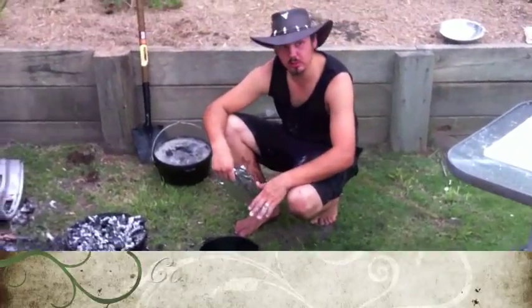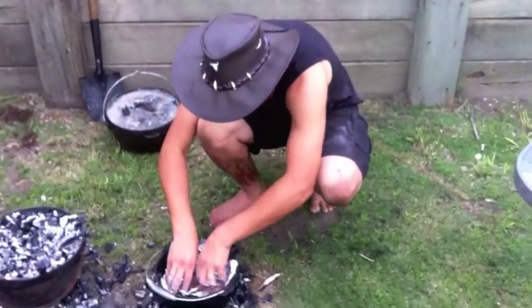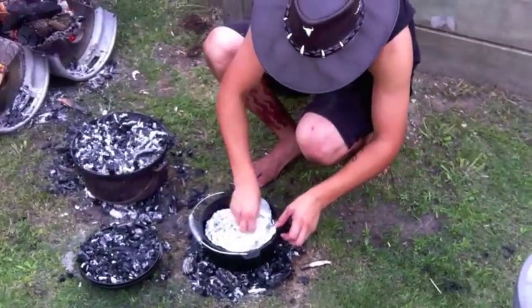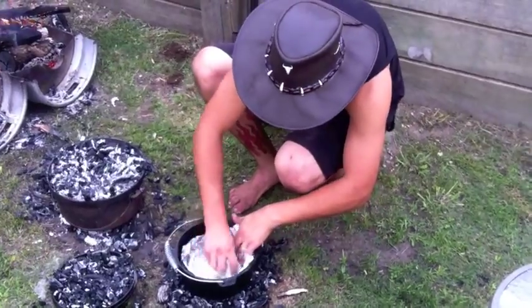Camp oven went on the coals there, and it's going to line it down the bottom. Alrighty, so we're going to just wipe the oil at the bottom, just to help prevent it from sticking.